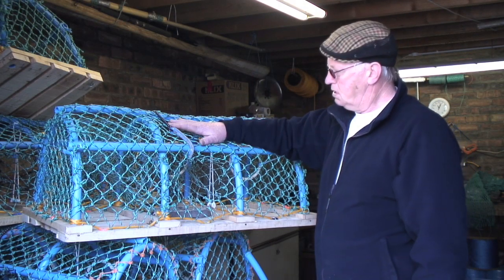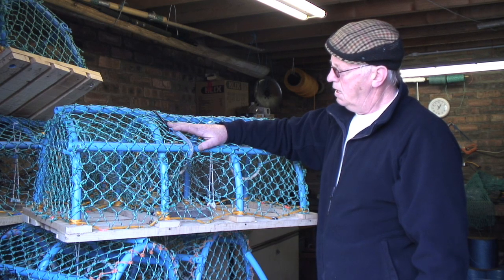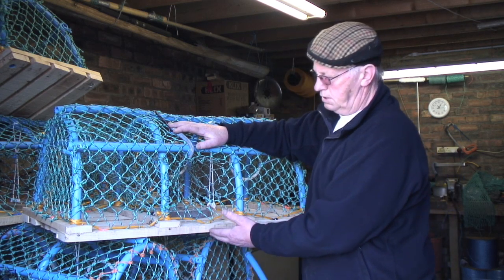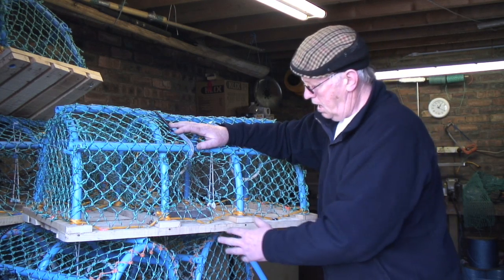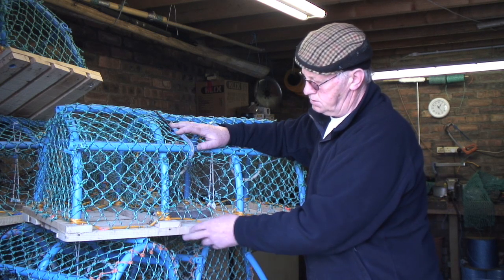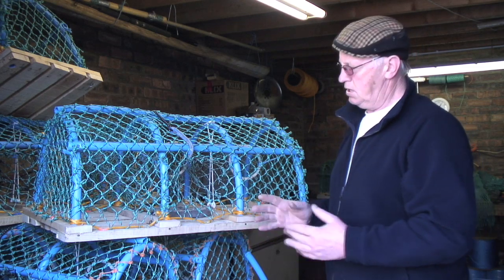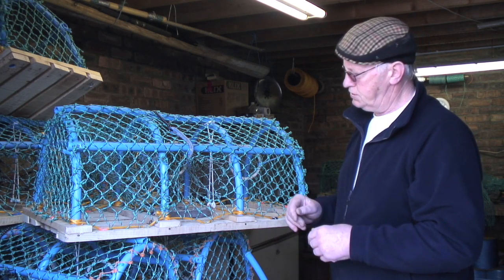This is a finished new lobster pot that we've been making, and there are several processes to be done. First of all, we get the local timber merchant — he fells trees in the wood locally around Anbar, then cross cuts them and cuts them into different segments to make up the frame. This is traditionally hardwood so that it can stand a little bit of punishment with rough seas.